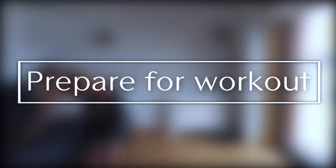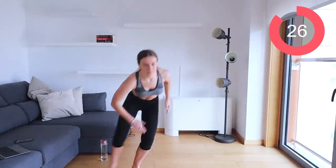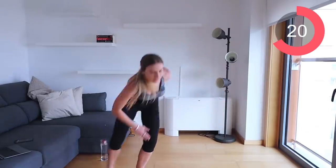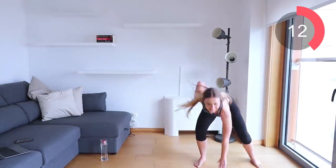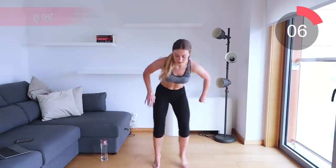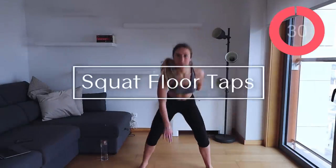For circuit one, the first move is floor shuffle taps. All I want you to do is shuffle to the side as quick as you can, and make sure you are tapping the floor every single time you go to the side. I like to do about three or four shuffles in between each one, and go as quick as I can for the 30 seconds.